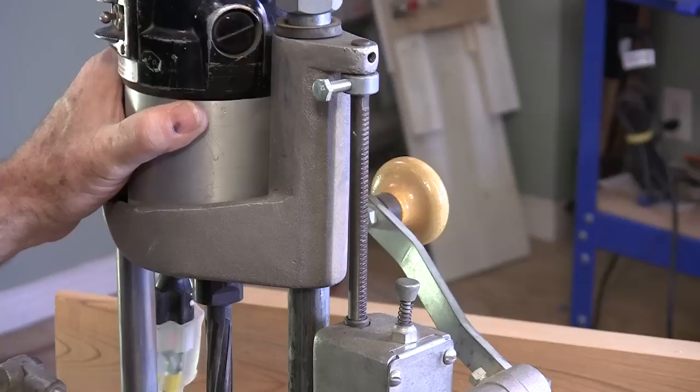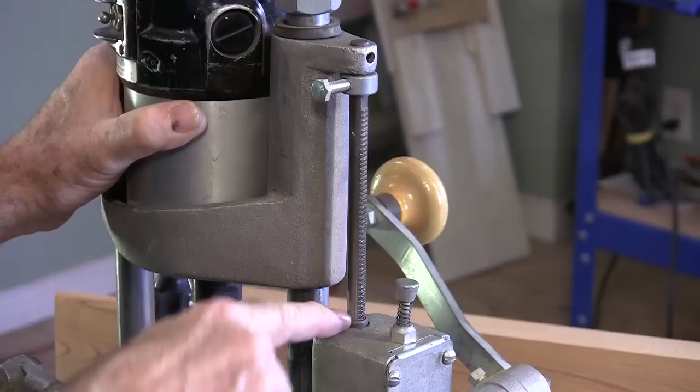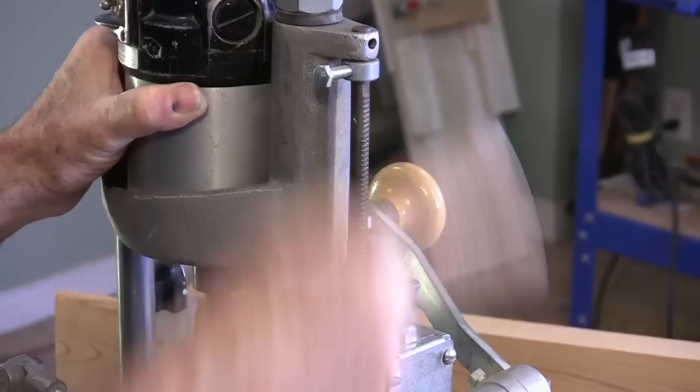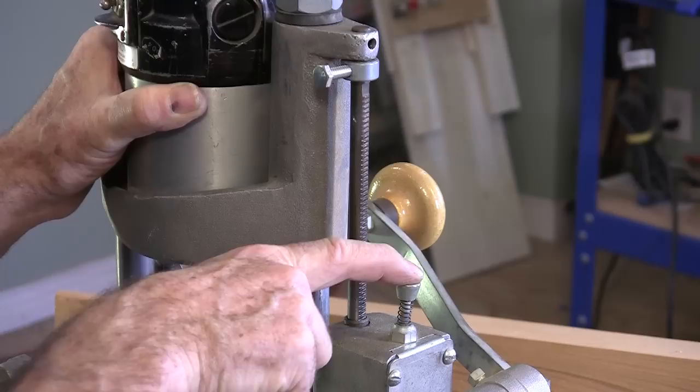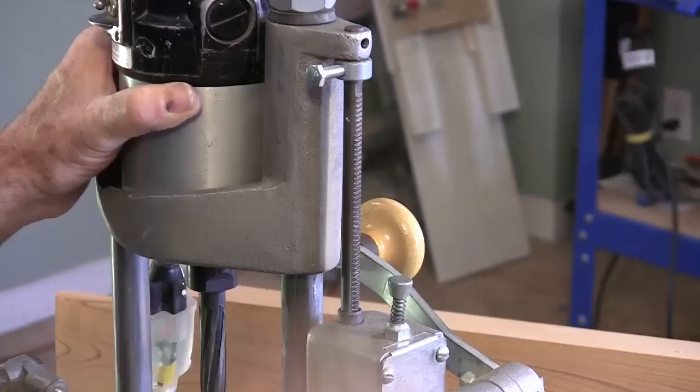This is the depth stop collar. All you have to do is lower this collar anywhere on this rod and tighten it up, and that stops the cutter at whatever depth you want. Once you reach the bottom, the depth stop collar meets up with this bushing and pushes it down, which disengages the drive mechanism. To engage the drive mechanism when you want to start cutting, you just push this button down and then you're ready to start pulling the cutter down into the wood.